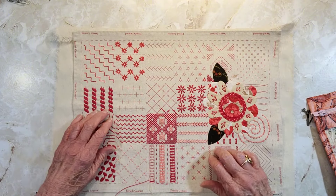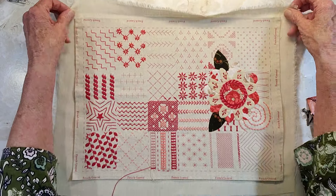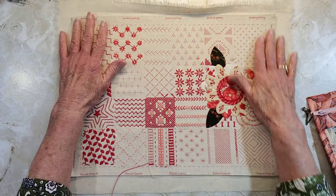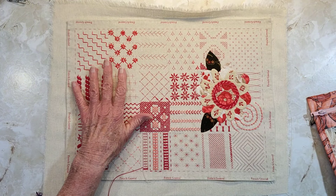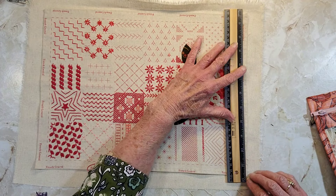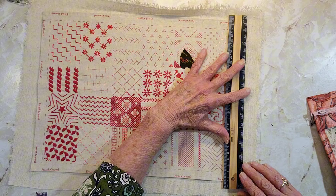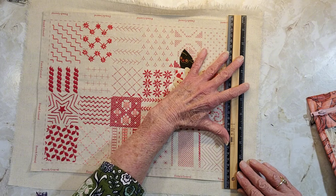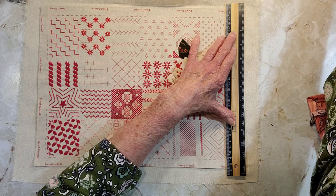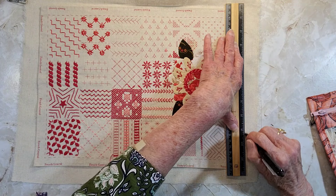So all I'm going to do is stop here and go press this to fit. If you wanted to, you could take a ruler. I just rip this — it was bigger than what I was stitching on. I'm just going to take my friction pen and go along this edge.